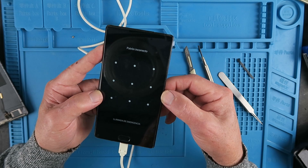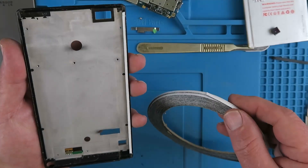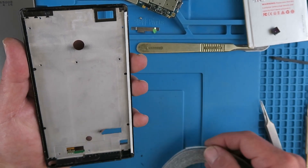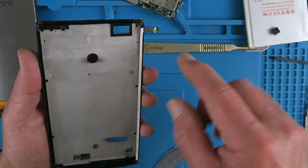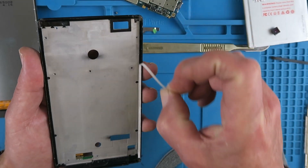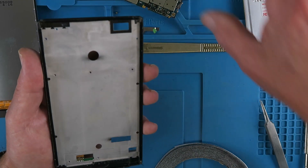Now we can get the front screen stuck down and complete the job. I'm just using this double-sided sticky tape which I've put around the edges. Just need to take the top layer off, and then carefully fit the screen.